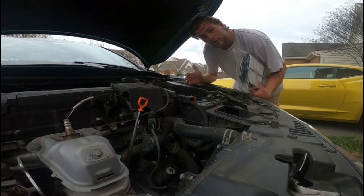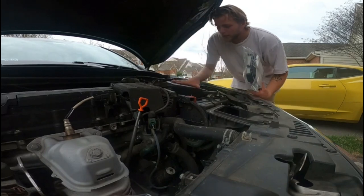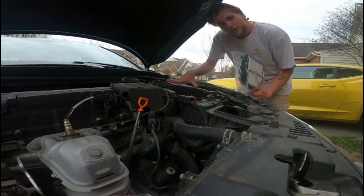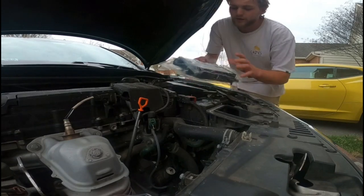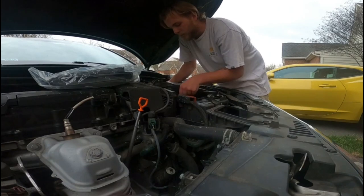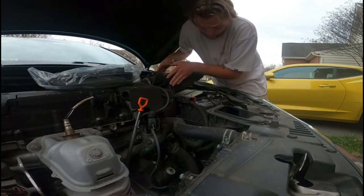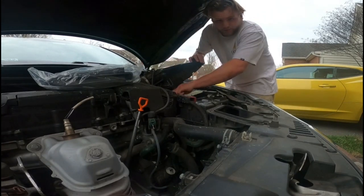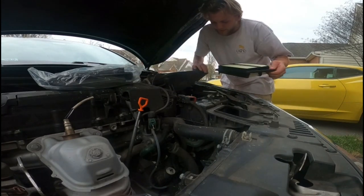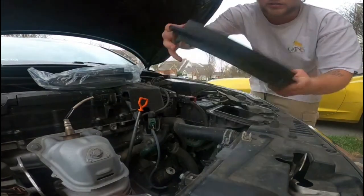On your ninth gen Accords — this will probably apply for most of them — this is a 2017 Accord Sport. The air box is located on the driver's side right here. Got the new air filter here; it is the OEM plus. I always recommend changing your OEM filter, or K&N preferably, but I like OEM — it's best to stick with OEM. This is the old one and you can see it's pretty dirty.